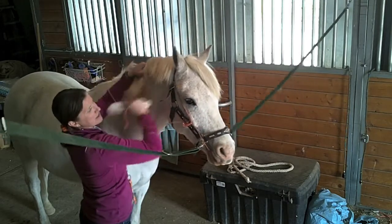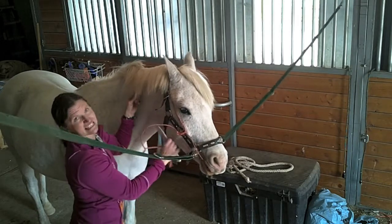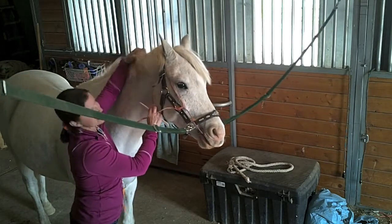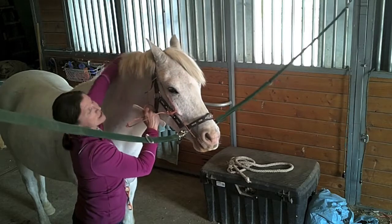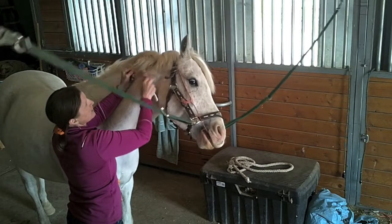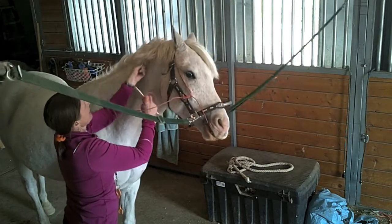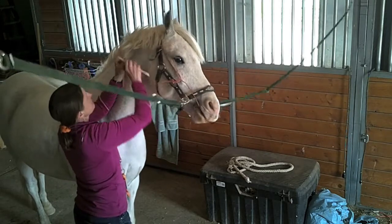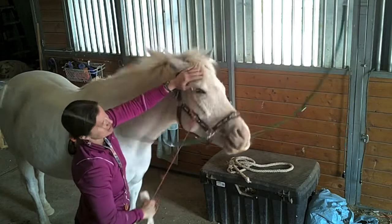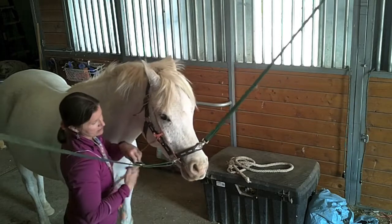I'm not pulling on my twitch yet, but I'm ready to, just in case he starts going after me — like trying to step on my feet and push me over. He didn't like it, but if I'm calm, he'll stay calm. I'm not going to make a big to-do out of it. They really don't like it near their ears. I just go back and pull some more. He knows I have the twitch on — he's used to this. It definitely gets his attention because he knows it'll pull.